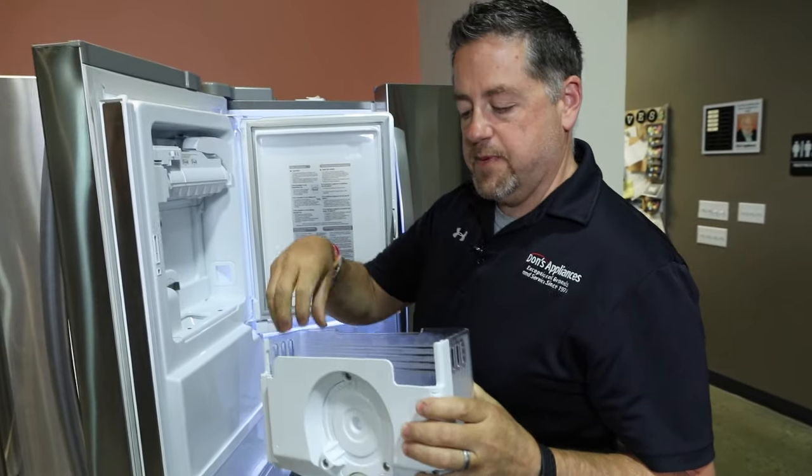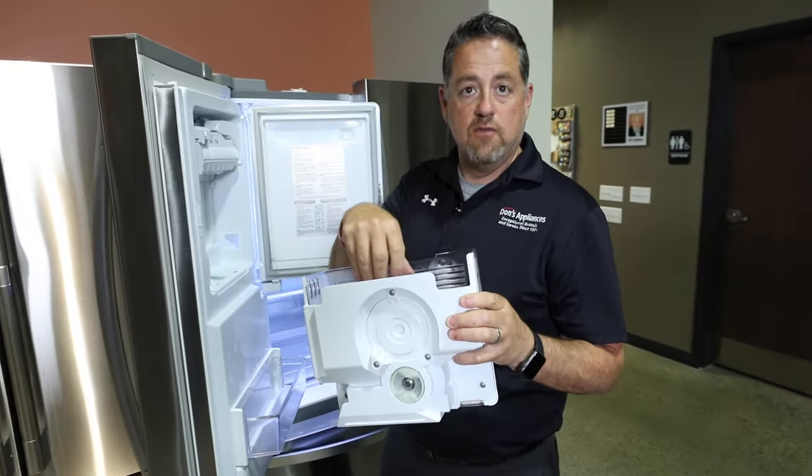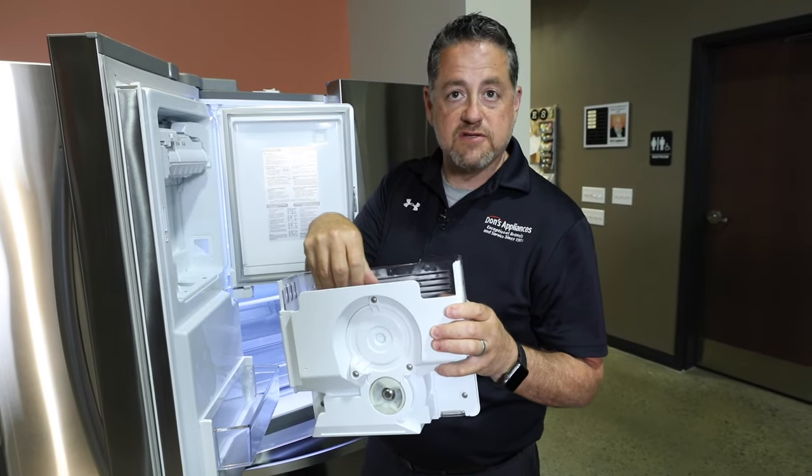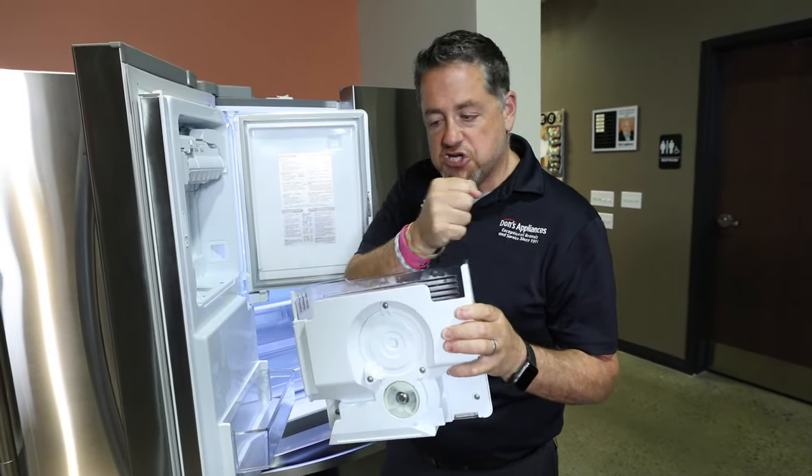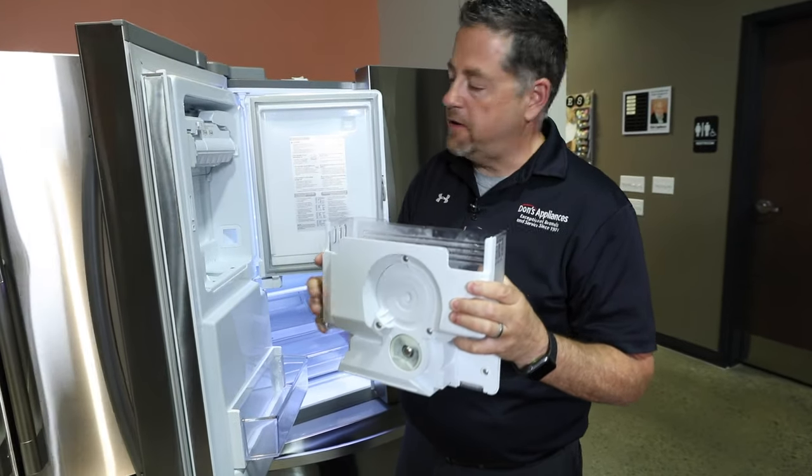What can happen is you get ice frozen here, which can occur if you're not going through it often. An easy fix is to just shake it up a little bit so that it'll dispense properly.